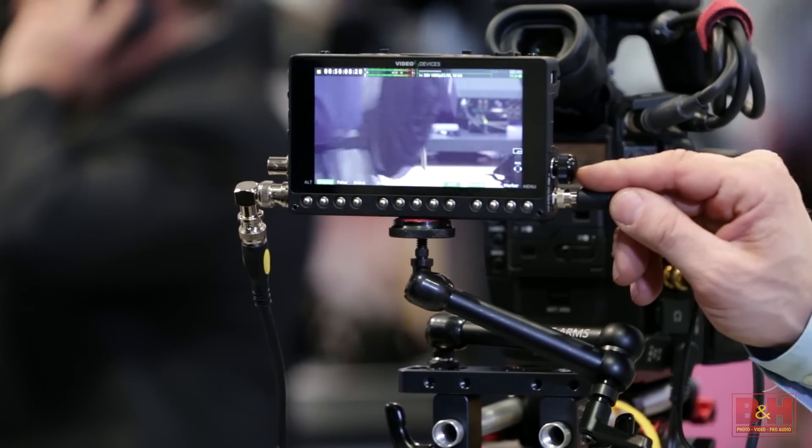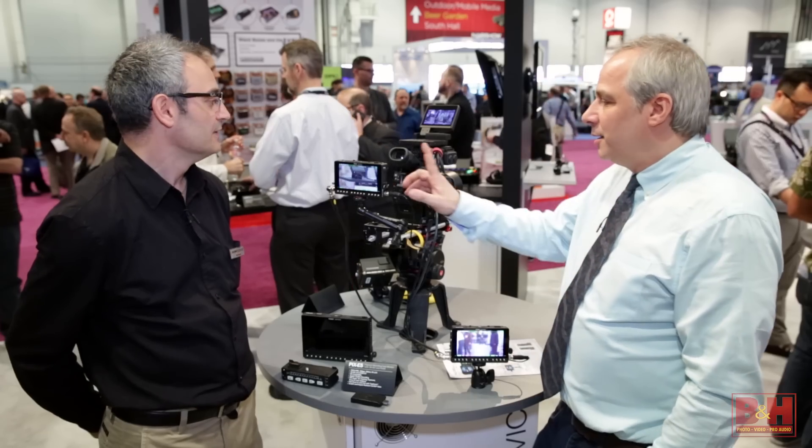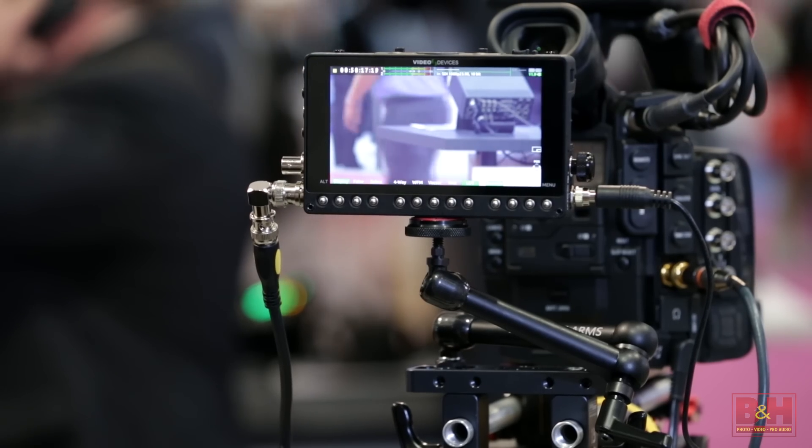Hey everyone, it's Steve from B&H Photo. We're here at NAB 2015 with Paul Isaacs of Sound Devices, talking about the PIX-E, which is a Video Devices branded product. This is a 5-inch 4K monitor recorder — the world's smallest 4K recording monitor.